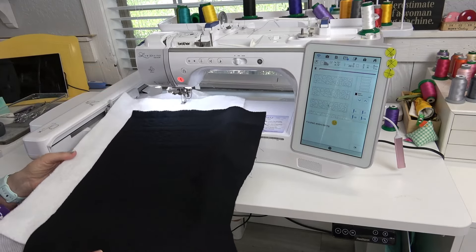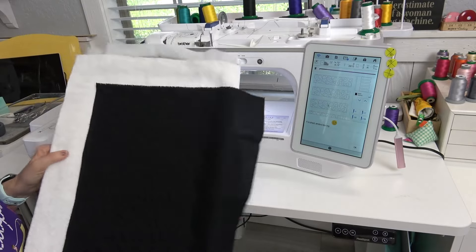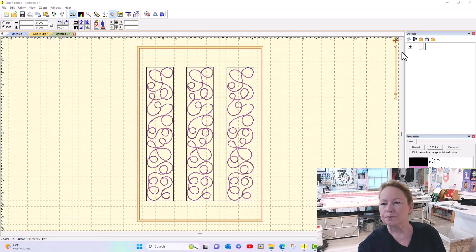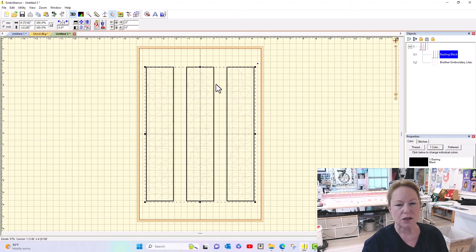These are all done and now I can make a bunch more in all different sizes. I made these three the exact same way I made the other ones — these are the vertical sashing. Some of them just finished on the Luminaire, I can hear it finishing up. I changed to a 9x14 hoop and did three of the vertical sashings to save stabilizer, batting, and fabric.